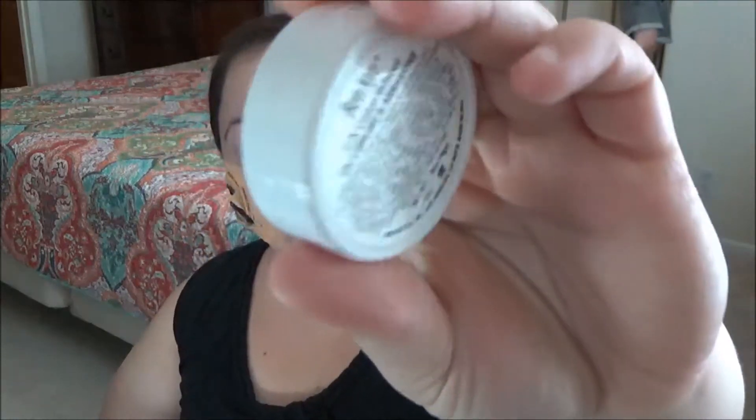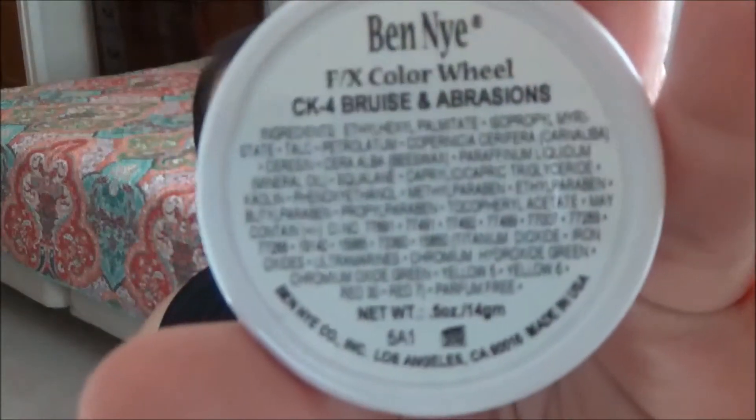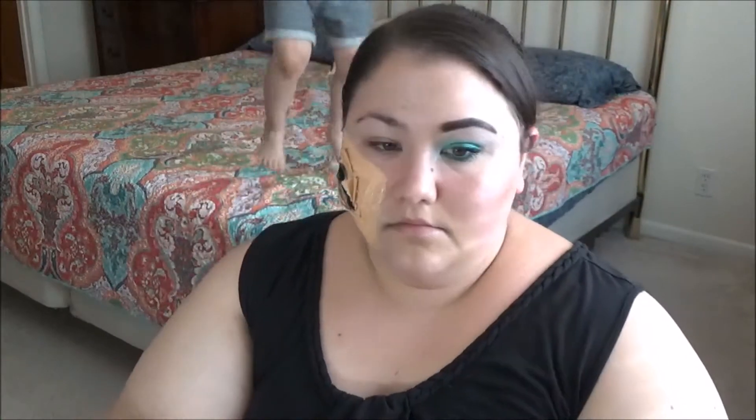Now I'm taking another wheel — this is the bruise and abrasions wheel. I'm taking the red in that one. It's just a bright red shade and I'm going to put that down on top of that and actually all over the wound to kind of make it look bloody and scabby.